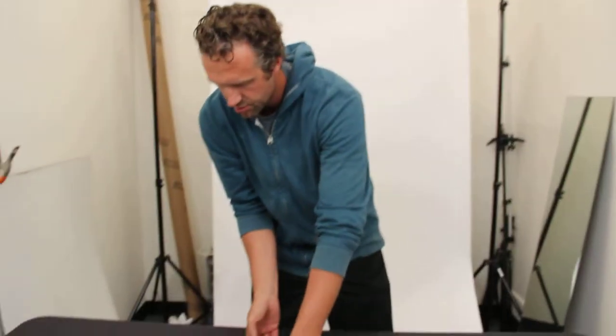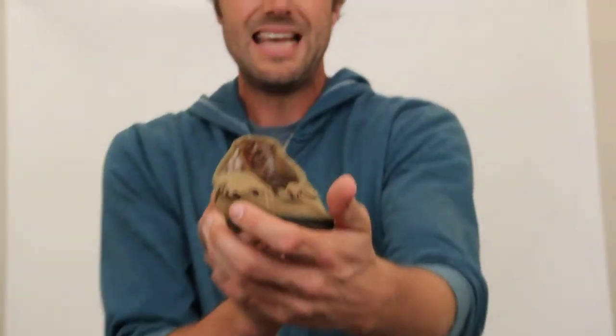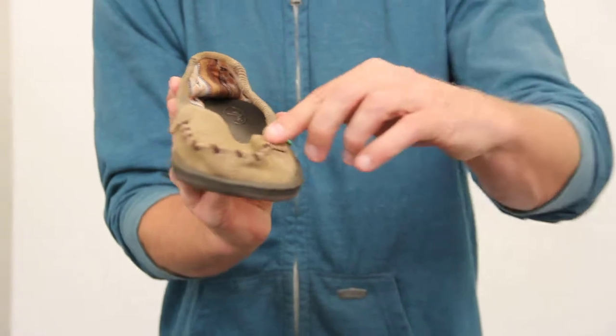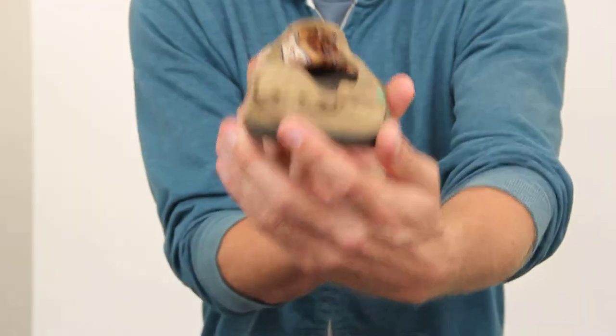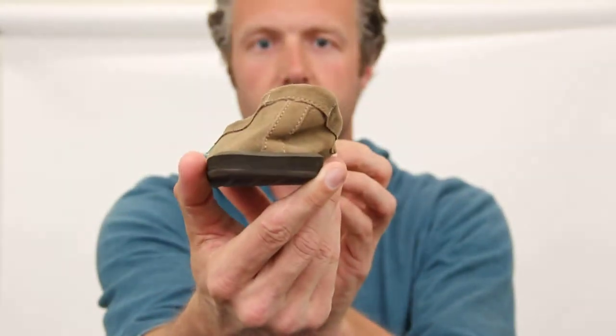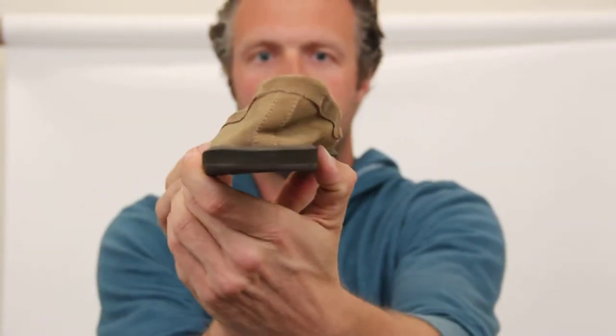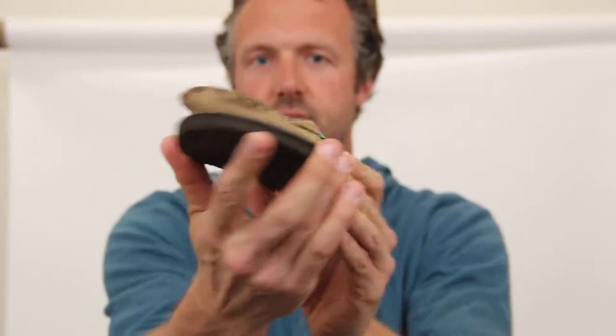The second shoe is called the Serrano and the color is Tan. It does have some detail on the inside of the shoe and also some detail around the toe. The color is Tan and I'm just going to quickly give you a quick look of the Sanuk Serrano in Tan.